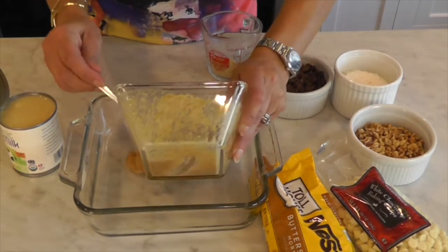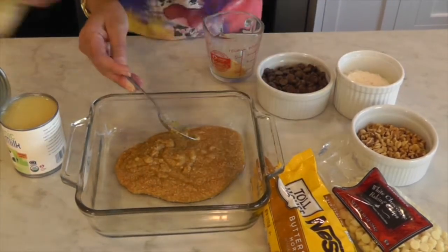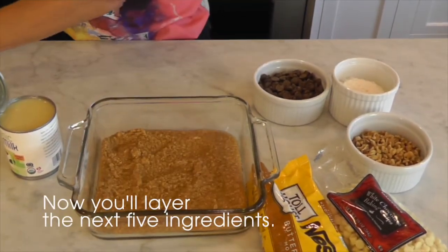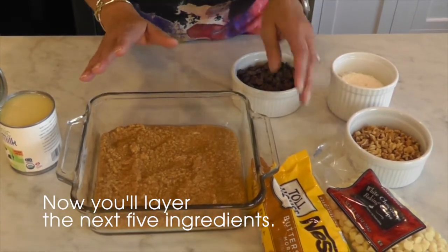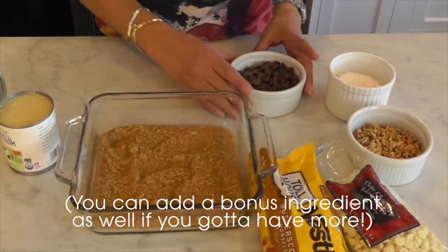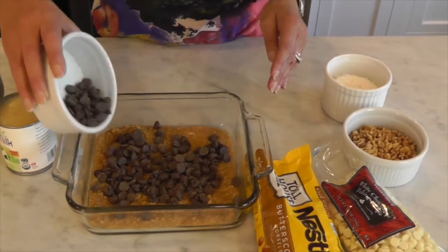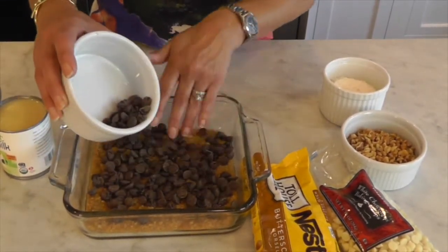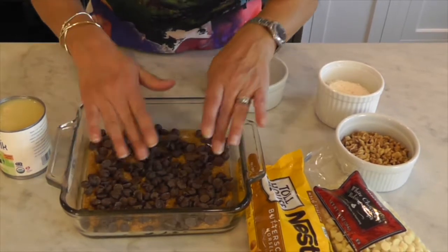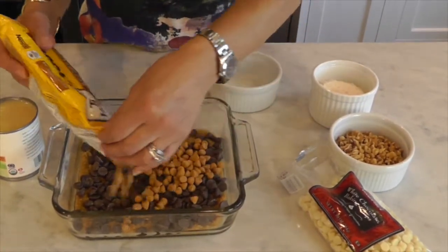I'm going to pour this into the pan and spread it out evenly in the bottom. Next up, we're going to take our next ingredients — about three quarters of a bag each — and fill each layer. I'm taking my chocolate chips and spreading them all around. Clean hands, obviously. Next, I'm going to take my butterscotch layer and spread this all around.